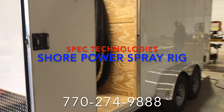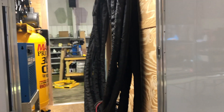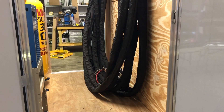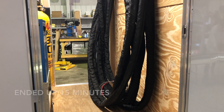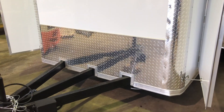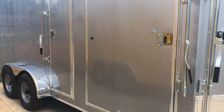Hi guys, Tim here at Spec Technology. Last day of 2020 — let's see what 2021 holds. I want to slow this down a little bit. A lot of times I just run through these trailers pretty quick, but I want to do something a little more educational. They call this a coffin nose or flat nose trailer. A lot of times we build a v-nose, but this trailer is just fine for this rig.